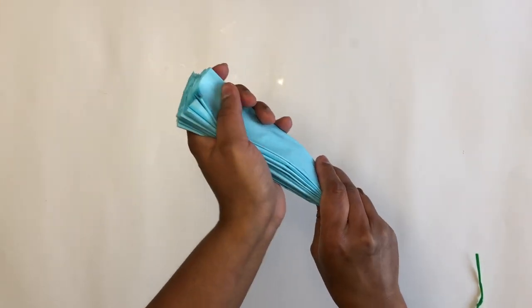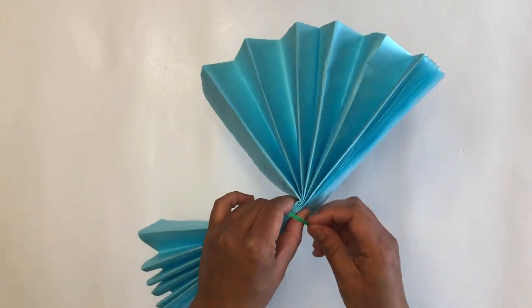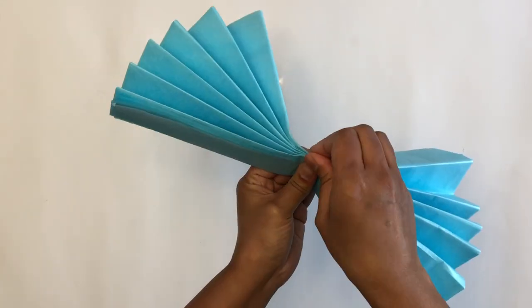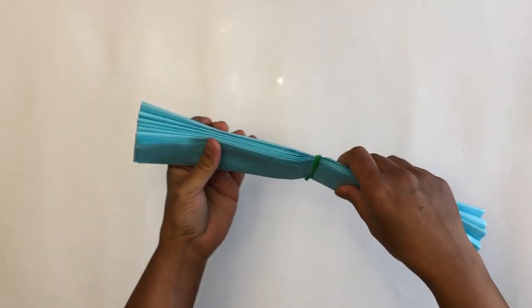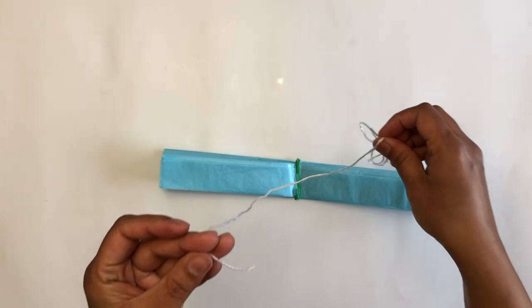Continue folding as I'm showing you here. Find the middle of the folded tissue paper, and I'm going to secure all the folds by tying a wire at the center. You can use a string instead of a wire and that works perfectly well too.